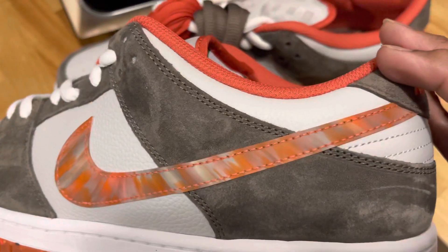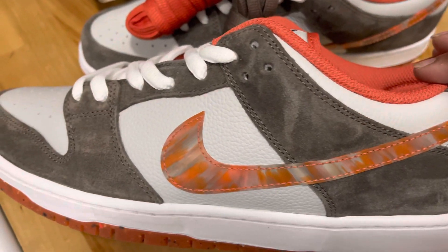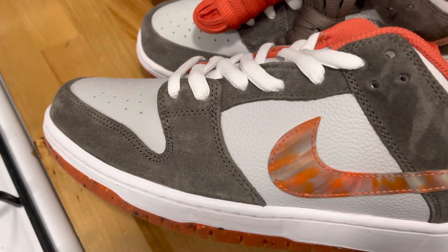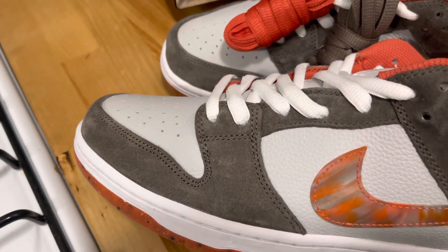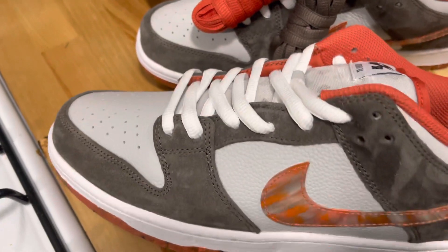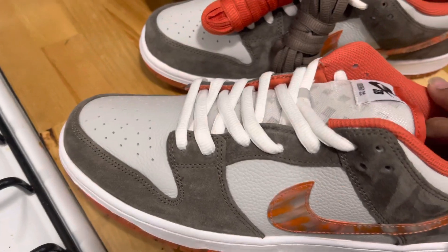The color is technically like a gray olive, but truthfully it's closer to gray more than anything. So if you're going to try to do a color fit, try to go with something orange more than anything — like orange and a light gray, or white and orange.